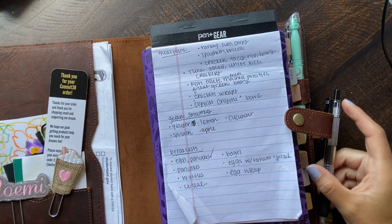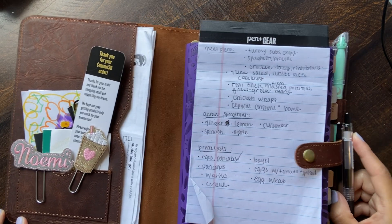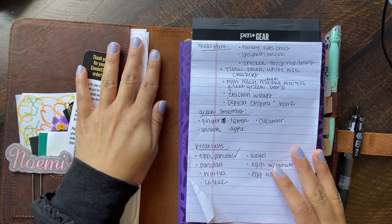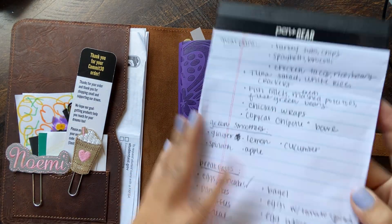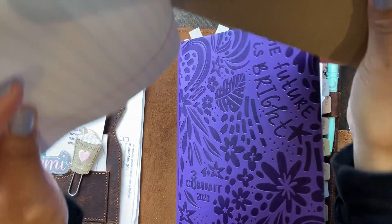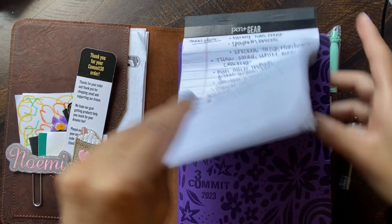There are a couple of changes, and I need to make sure this is in frame because it's really close. So first of all, one of the changes I added was this notebook to my Commit 30. You just kind of pull it back, add it in here, and boom — you have a notepad.